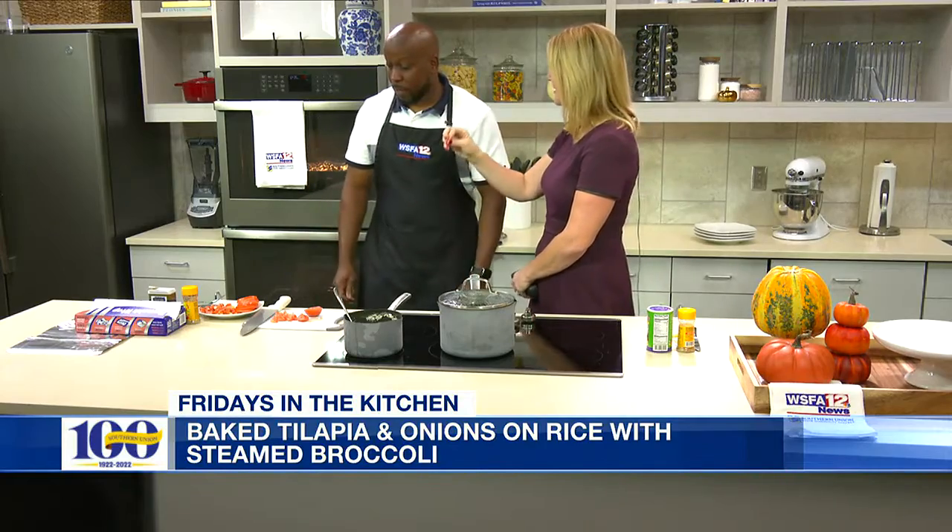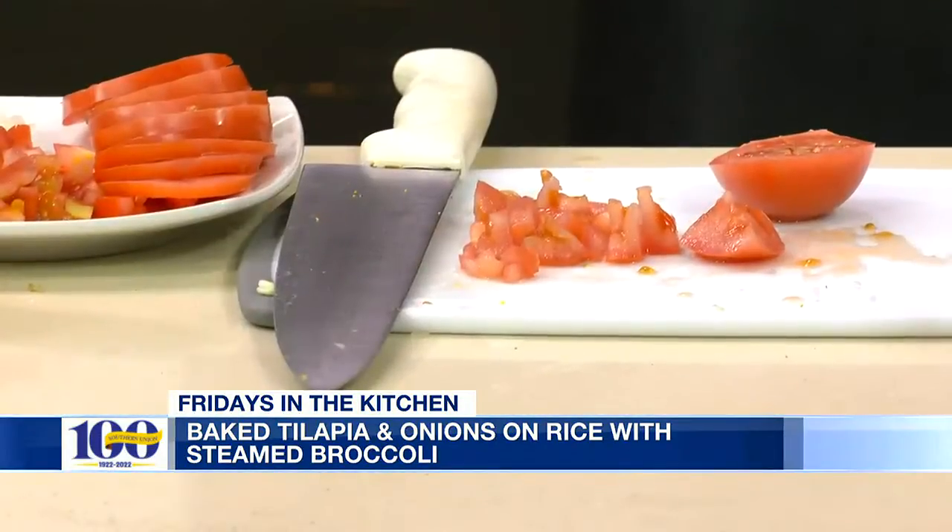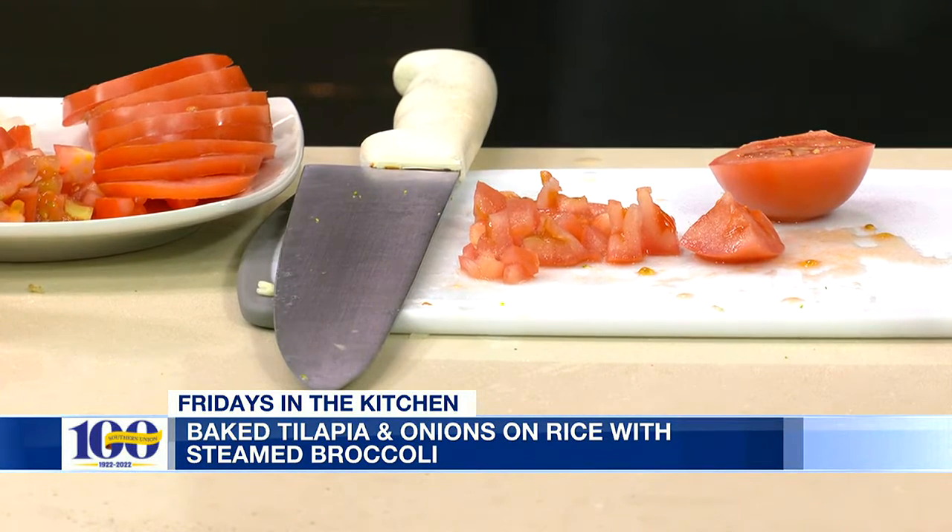You have some great tomatoes — do you try to find fresh and local as well? Yes, fresh and local. I like that firm taste; I don't like that mushy taste. We also have onions, so you can mix those into your rice as you eat, along with the fish, so you get a little bit of everything going on.